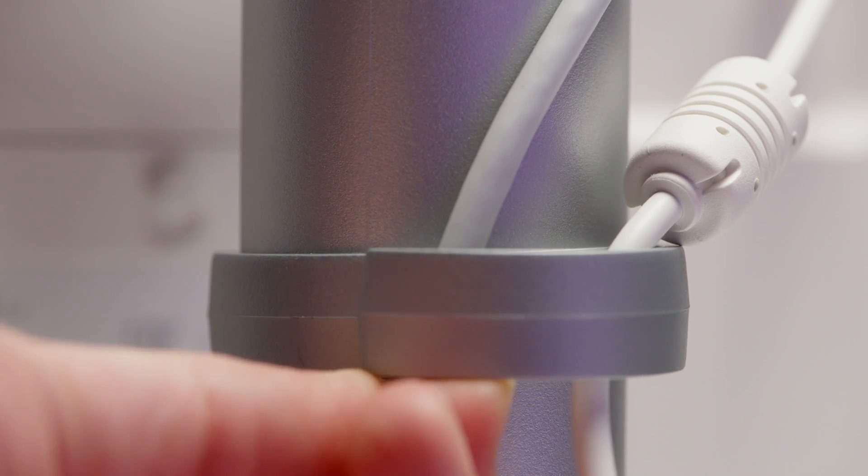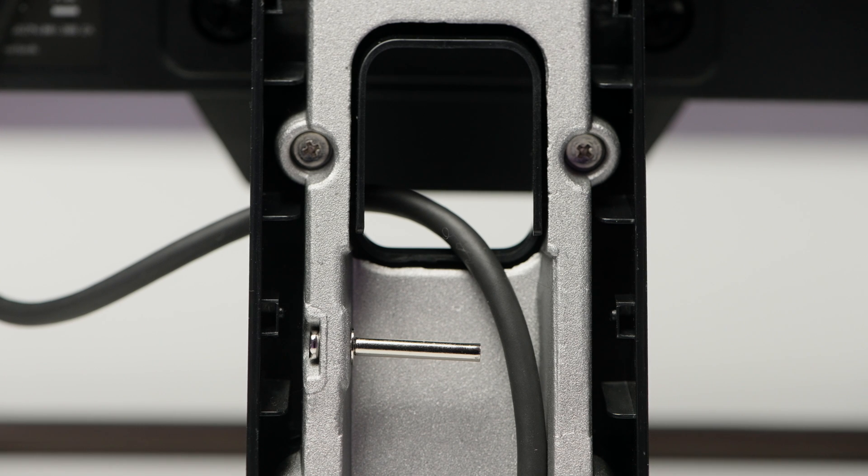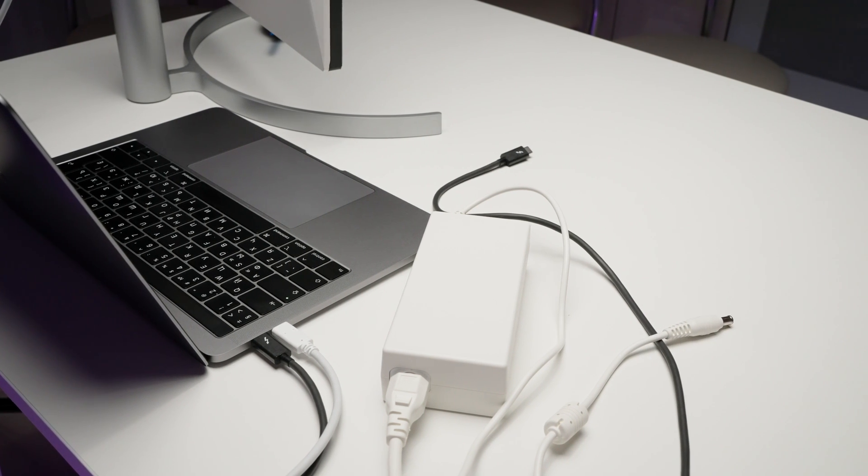Now some small advantages of each monitor. LG has a special bracket for cable management — pretty nice and tidy on your desktop — and you can also hide cords behind a hinge built into the stand. However, LG has a huge external power brick — large, heavy, white, and tough to hide. BenQ has a built-in power brick, so you only need a power cord. BenQ wins here, definitely.